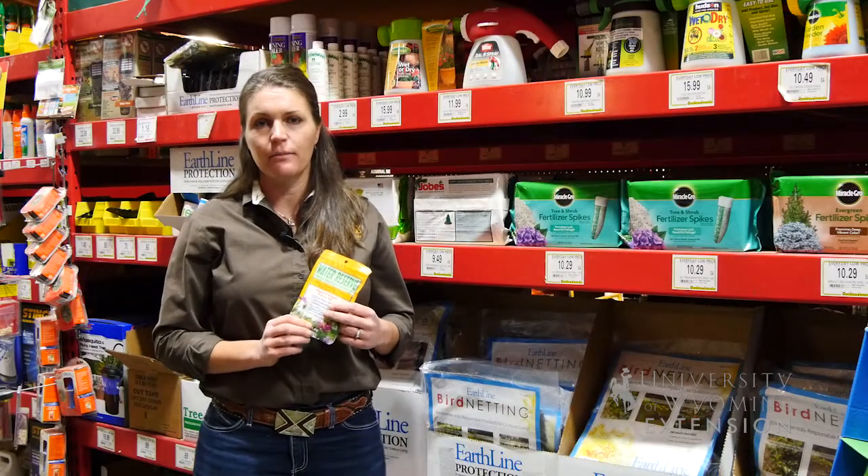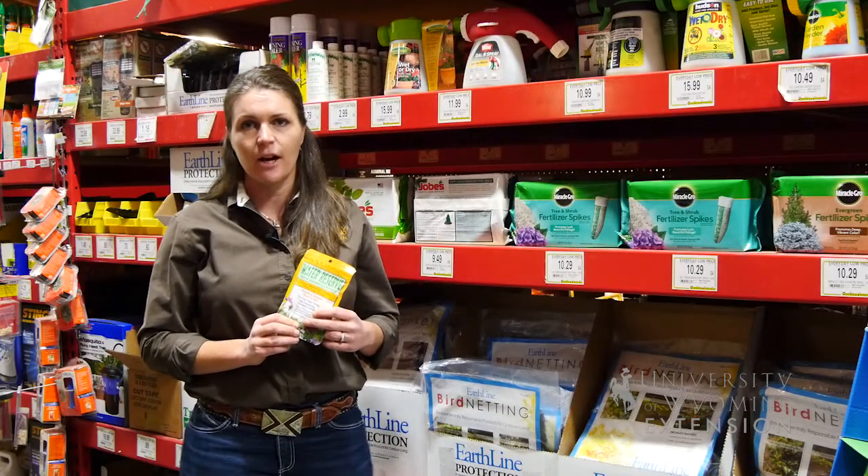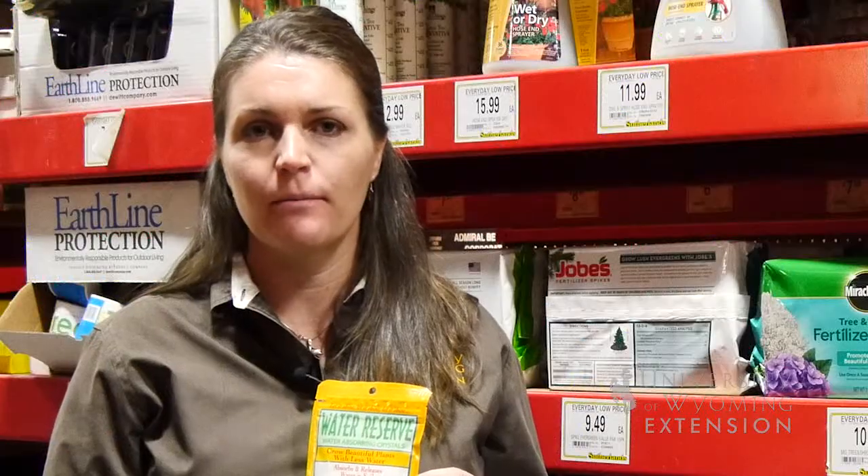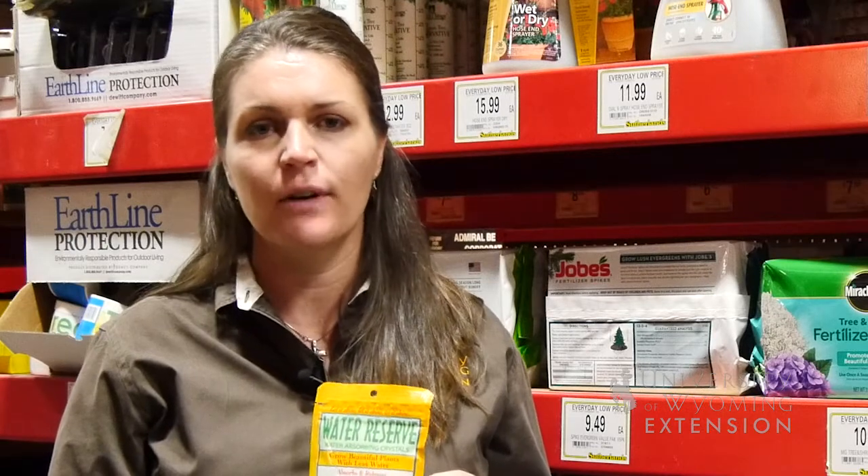The problem with these polyacrylamide crystals is that when they break down in the environment over a few years, they release acrylamides. Those acrylamides are considered neurotoxins and carcinogens, and for that reason we don't recommend that you use them in your landscape over the long term.